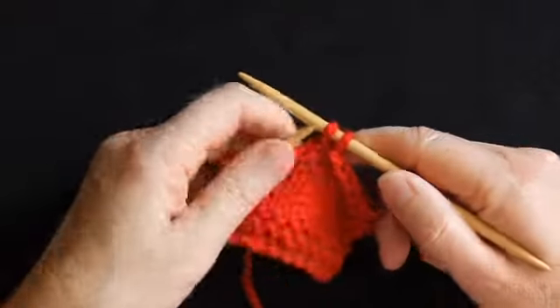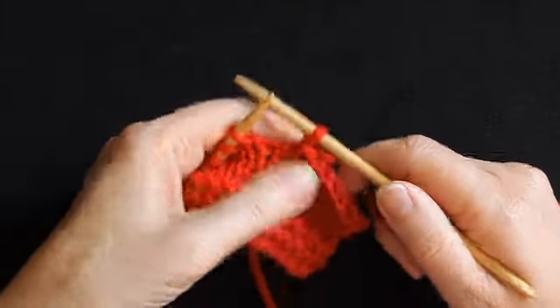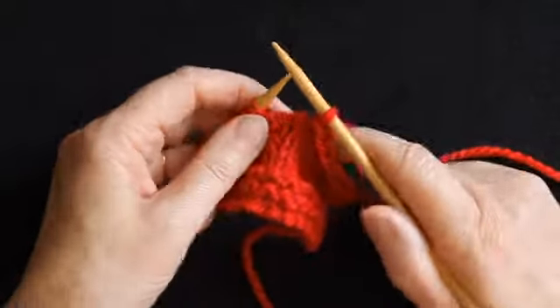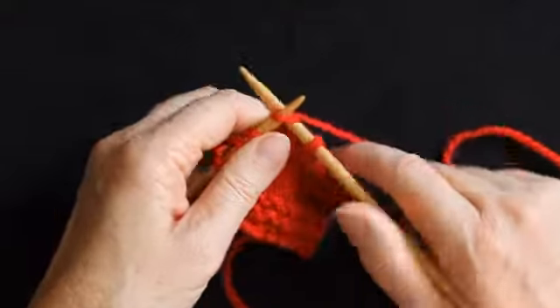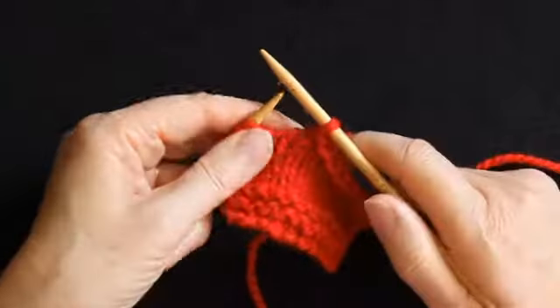So again lift one stitch over the other, and I'm just pulling the knitting away slightly. I'm not pulling on the tail end, I'm just making sure the stitch is sitting as normal on the right needle. Make another stitch, lift the first over the second, so you're back down to one stitch on the right needle.